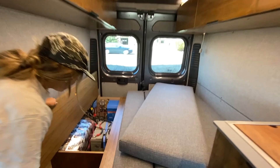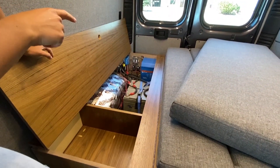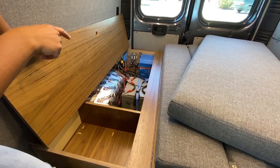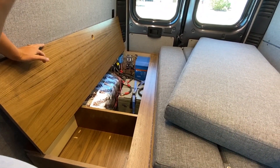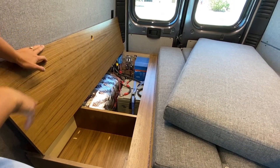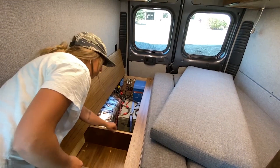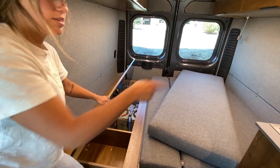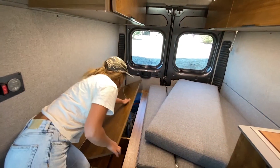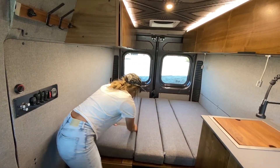Another really nice feature about this dinette unit is the great storage underneath. On this side we have our power cabinet — 340 amp hours of AGM supercycle battery, a 3,000-watt inverter, and 100 watts of solar up top coming through here. Additionally, because we have such a roomy dinette, we have a little storage cubby partition on both sides.